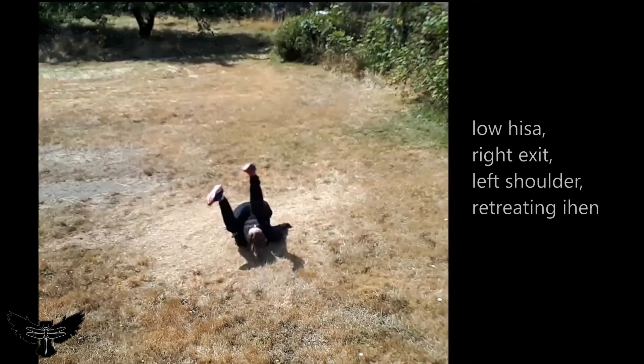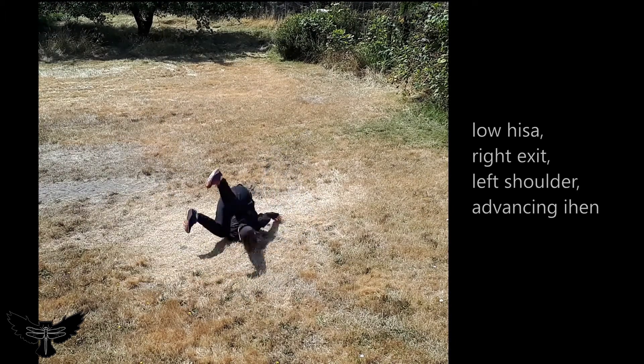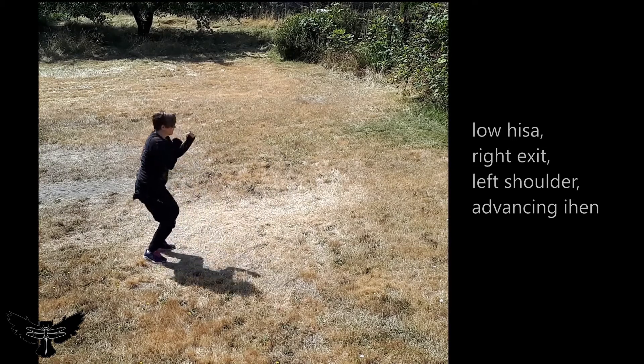When rolling from Heiza, whether high or low in the stance, shift the back foot toward the front foot, lower the seat to the ground, and roll backwards, rising into Ihen with a neutral, advancing, or retreating intent.